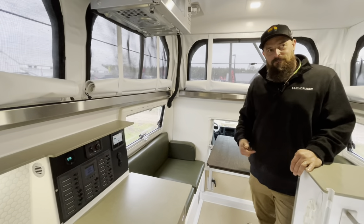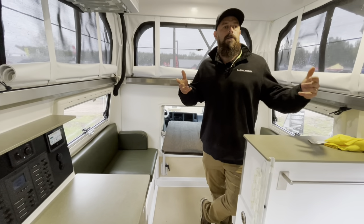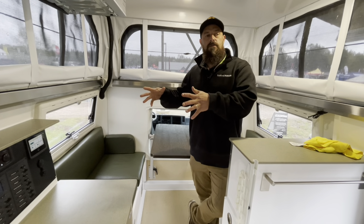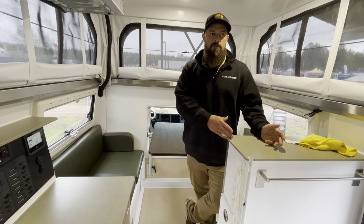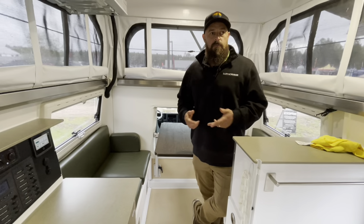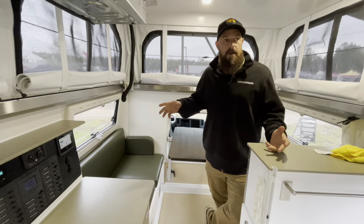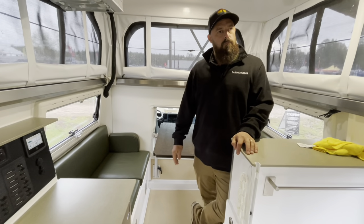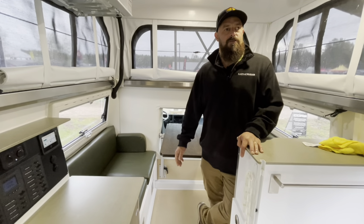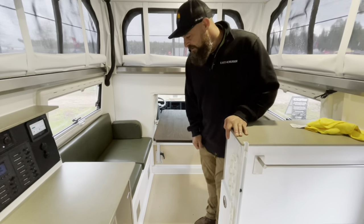What's really cool is our delivery process. When you purchase an Earth Cruiser, you also get a unique delivery experience. We spend two to three days with you, teaching you how to use the rig, self-recover, recover somebody else, and use all the components on the drive. We test what to do if something fails — because we've put a lot of redundancy into the rig, but we need to make sure you know how to use it and are self-sufficient.